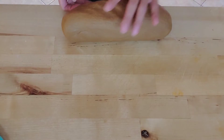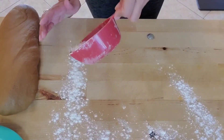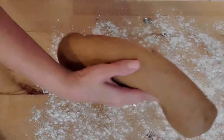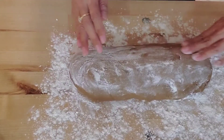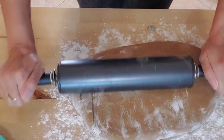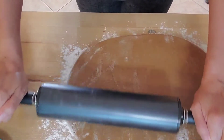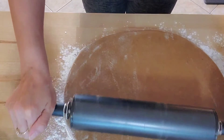Set the dough aside and flour your surface again — this time really add a good amount of flour. You want to make sure it's well floured because once you roll the dough out it could stick to the bottom and you'll have trouble punching out your piggies. Roll it out as thick or as thin as you want: thinner gives you harder, crispier cookies, while thicker gives you very soft maranitos. We like them on the thicker side, so that's what I'm doing.